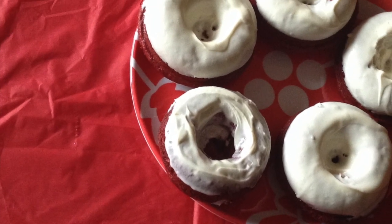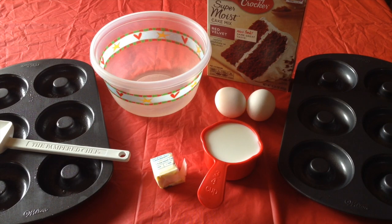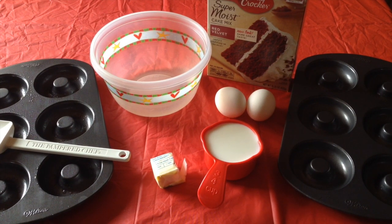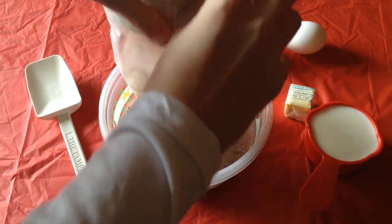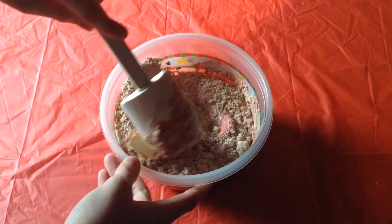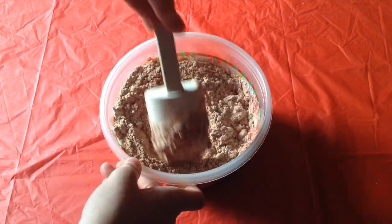Next, I'm going to show you how to make baked red velvet cake donuts — so good and perfect for breakfast or a snack. You'll need a donut pan, a spatula, two tablespoons of softened butter, a bowl, three-quarters cup of milk, two eggs, and a red velvet cake mix. You can use any flavor of cake mix you like — funfetti, chocolate, whatever. Just put all the ingredients into a bowl and mix. I used a spatula, but it would be 10 times faster to use a hand mixer.